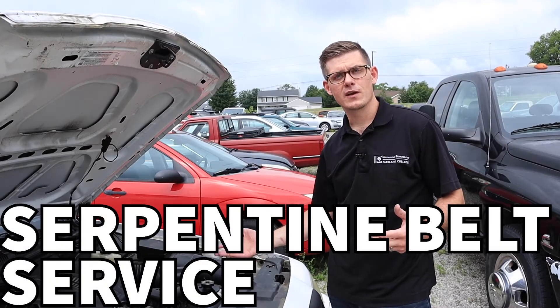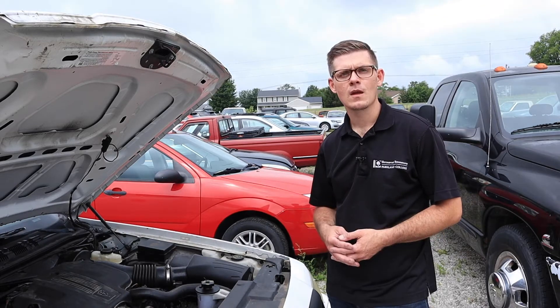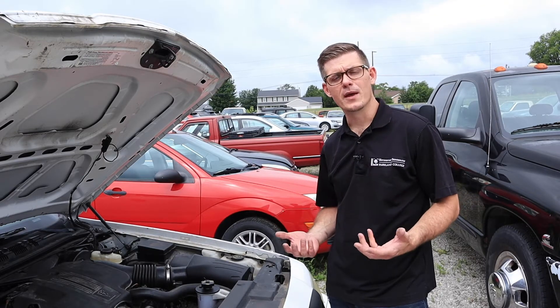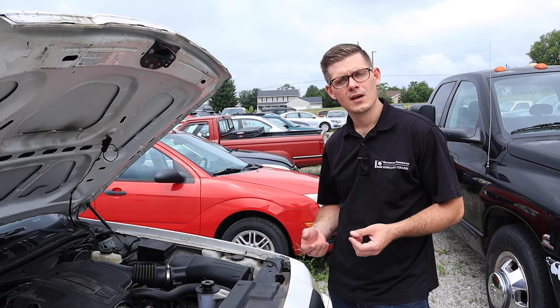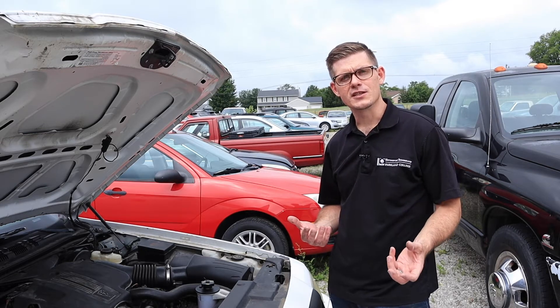Today I'm outside with the Crown Vic and we're going to talk a little bit about serpentine belt drives. Most vehicles today utilize a multi-rib V-style belt with an automatic tensioner. Those systems are pretty easy to work on — certainly less troublesome and less time-consuming for technicians than older manually adjusted V-belts.